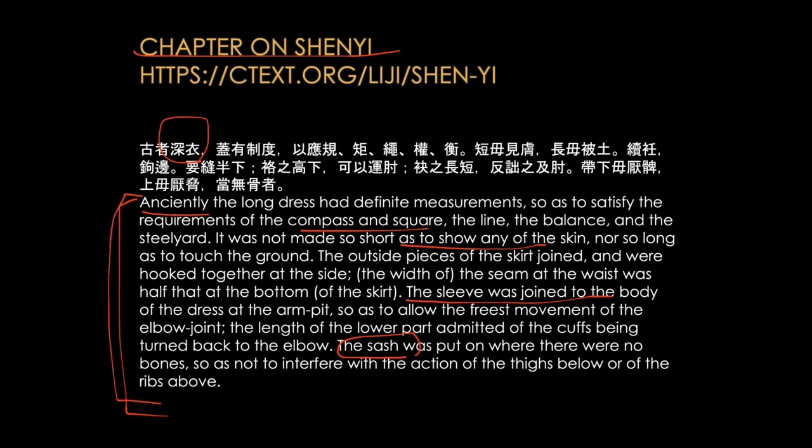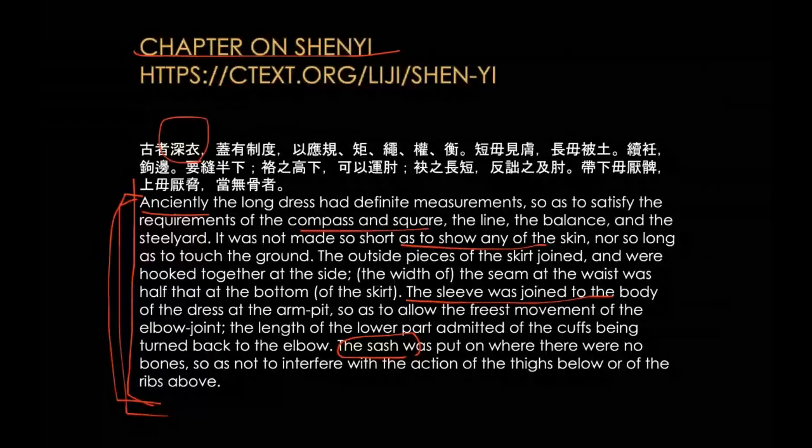Thank you. So everybody — I know you are talented designer students — based on this description, if a client tells you these are descriptions of the garment that I want, can you create a garment out of this? I want you to think for a couple of minutes.